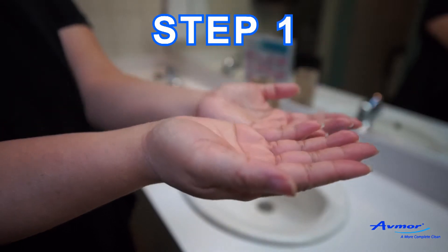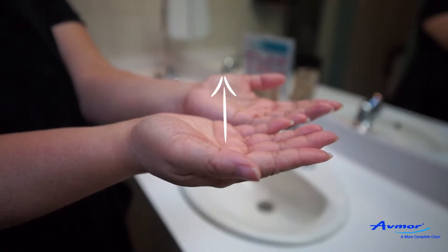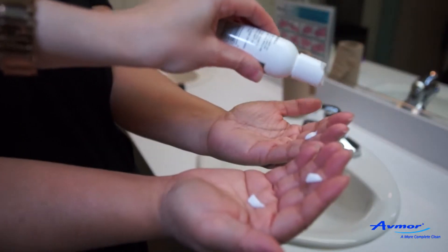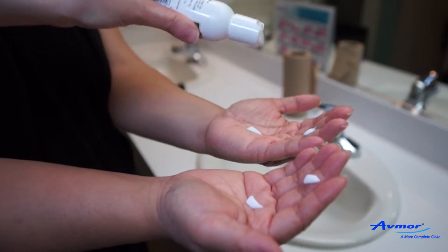Step 1. Ask the trainee to hold out their hands, palms facing upright and fingers slightly bent. Add two drops of lotion or a light sprinkling of powder in each hand.